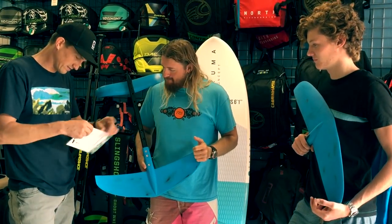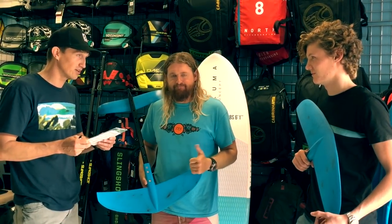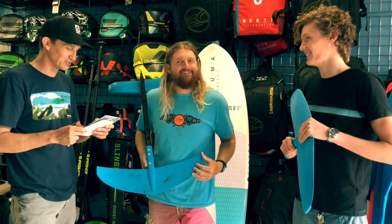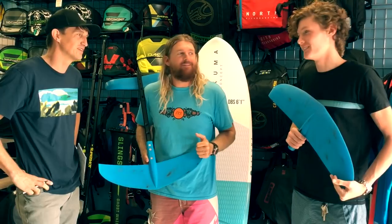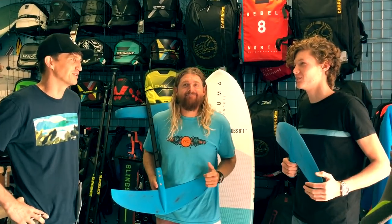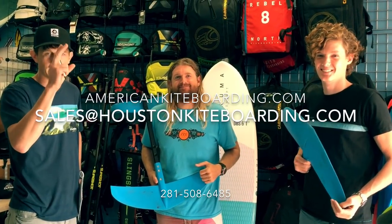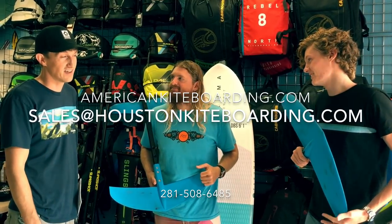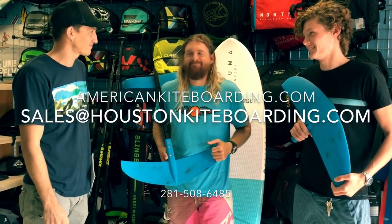Hopefully the confusion is gone. We got it. We're going to get Rockne a toe-in foil for Thanksgiving — he's the lightest one. Actually, he's going to paddle in and learn how to surf waves. All right, that's it, we're signing out. AmericanKiteboarding.com — feel free to give us a call if you have an additional question or need to order any of this stuff. We have almost all of it in stock except for the H3.